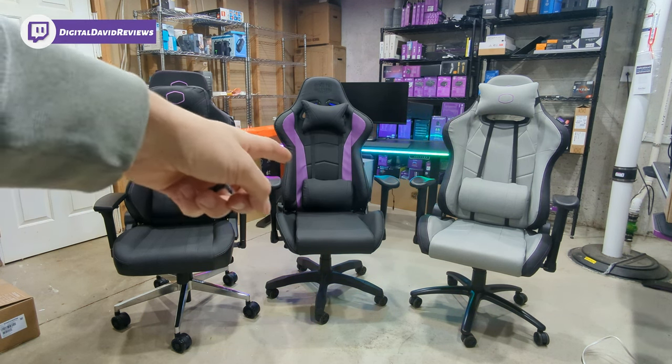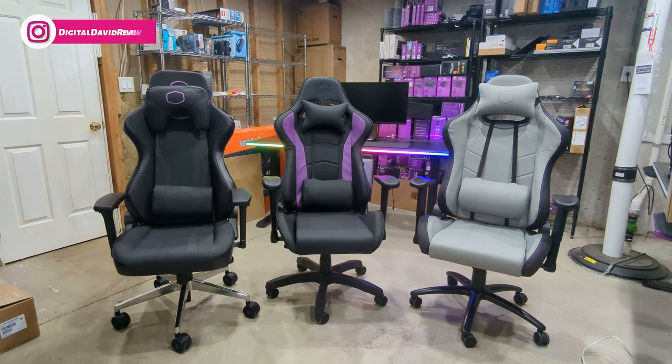The R1 in the middle is going to be a great budget-friendly option if you're looking for an entry-level Cooler Master gaming chair — great features with the armrest, adjustable height, it's on wheels, and we have our lumbar support and a removable head and neck pillow. Then to the right we have the R2C, which has an upgrade in fabric stressing cooling technology to help you stay a little bit cooler. There's also an upgrade in the fabric quality and the double-stitched pattern that you don't get on the regular R1.